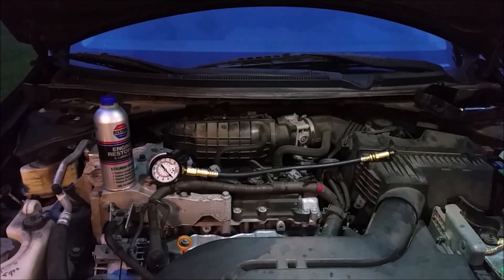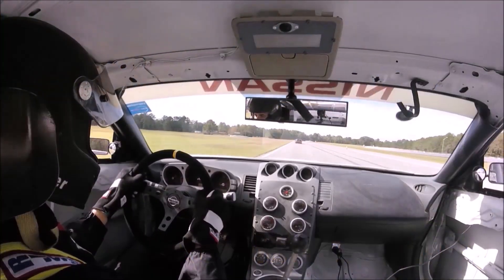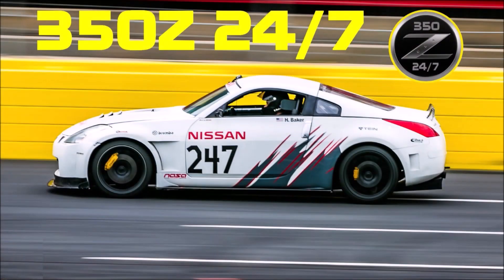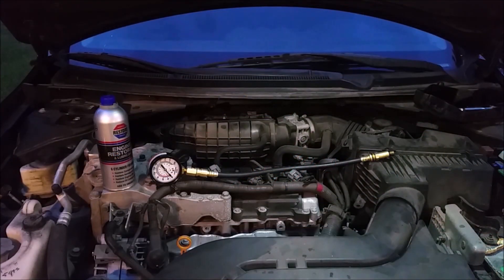Today we're going to be compression testing the engine on my wife's 2011 Nissan Altima. Compression testing basically tests the health of your engine — it's something you can't get from a check engine light or an error code. What it's checking is how much compression each cylinder is able to generate based on how good a seal the piston rings have against the cylinder walls.